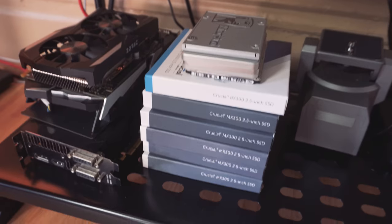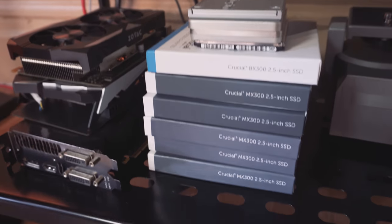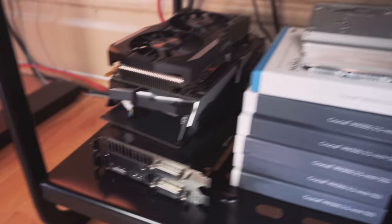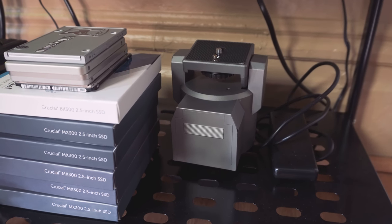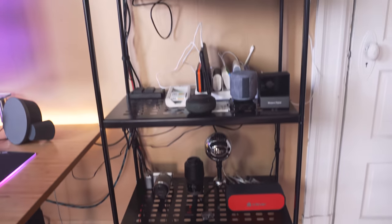There's another Bluetooth speaker there, and finally at the bottom I have boxes for the SSDs that are in the big system, some extra SSDs, extra graphics cards, and the motorized pan and tilt head — which I haven't actually used a lot lately, I've been doing it all manually, but I still use it sometimes. That is this storage unit, which is a new upgrade to the office.